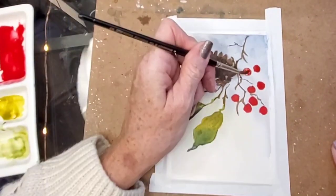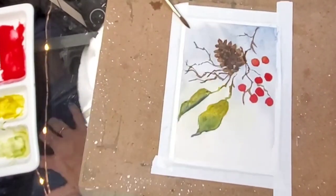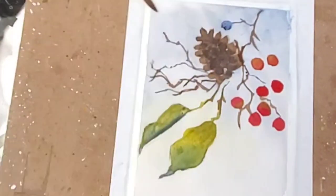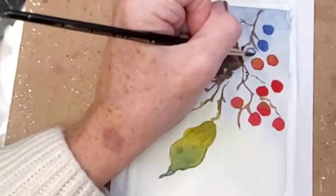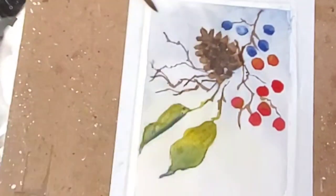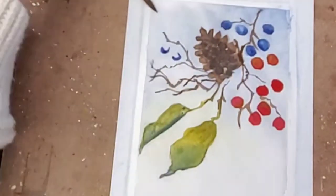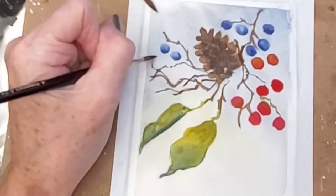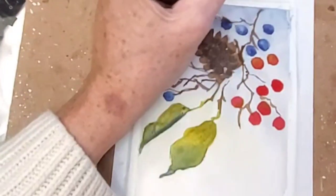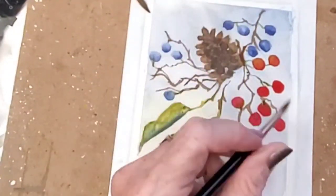Now I'm putting in some berries and I'll show you how I do them a different way. I'm removing some color on top because I wanted a little more shadowing on this card. I'll show you how I do the rest of the berries - I only put the paint on the bottom portion of the berry, then I wet my brush with water only and drag it around the top, which draws the color up and adds more shadowing.